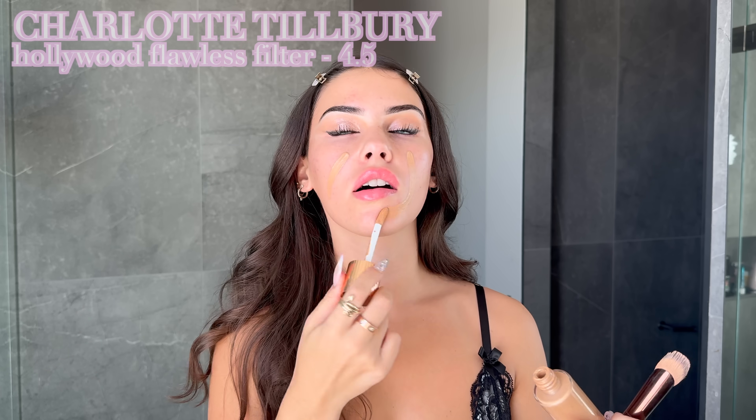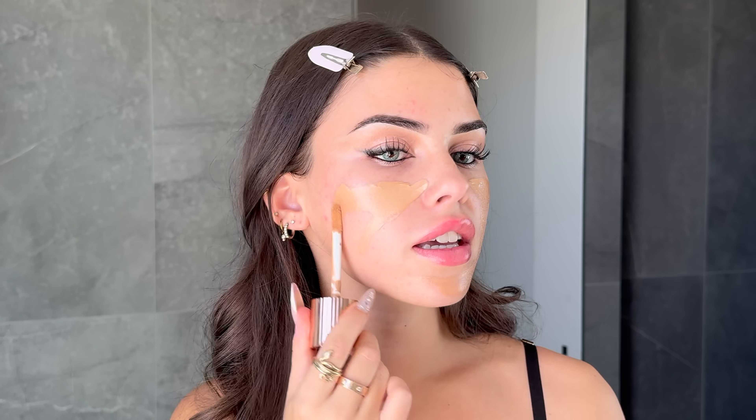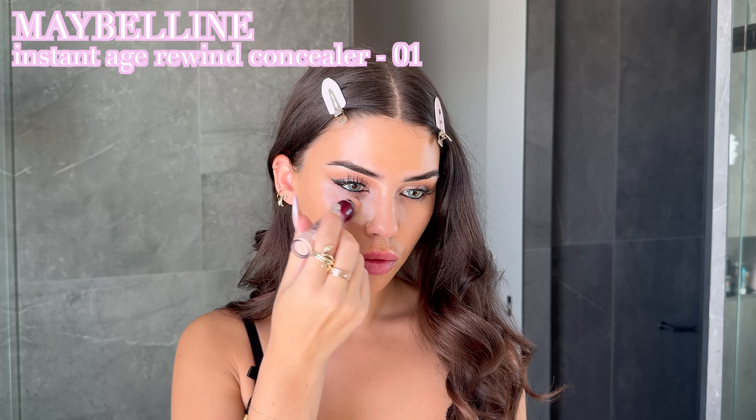I'm starting to look a little bit less weird — just a little bit! I'm going to give myself a really golden complexion because Adriana is always so sunkissed. I'm blending a glow product into my skin and down onto my neck — definitely don't skip the neck. The eyes were actually super easy, maybe five to ten minutes. Now I'm popping some foundation on top anywhere that needs a bit more coverage.